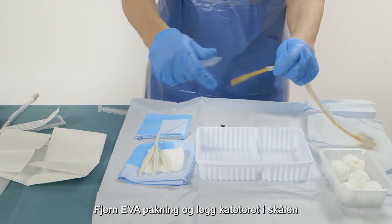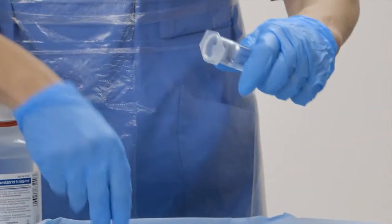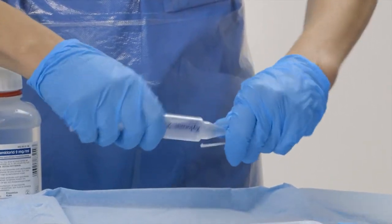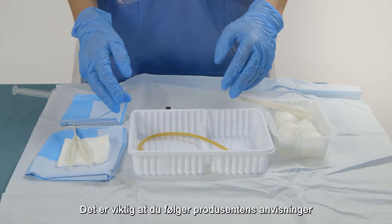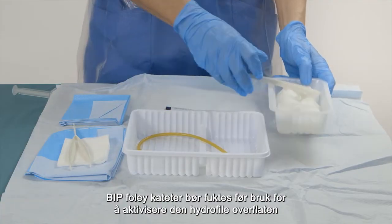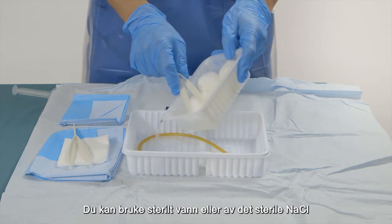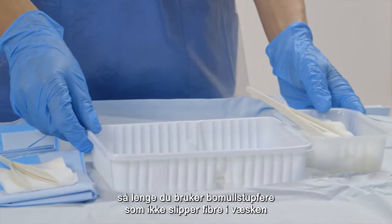Remove the EVA bag and place the catheter into the tray. Prepare the anesthetic catheter gel syringe. It is important to follow the producer's instructions. The BIP folic catheter should be pre-wetted to activate the hydrophilic coating. You can use sterile water or some of the sodium chloride for this, as long as you use cotton pads that don't release any fibers into the liquid.